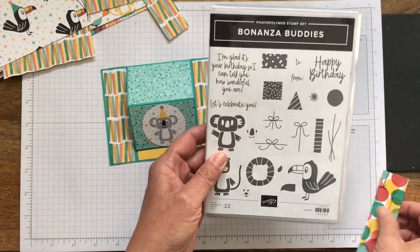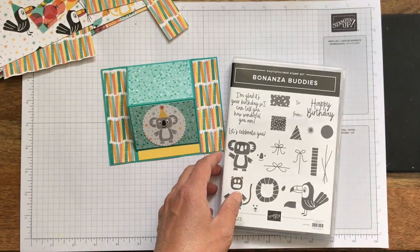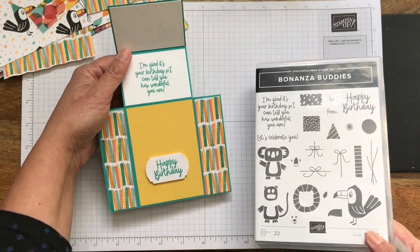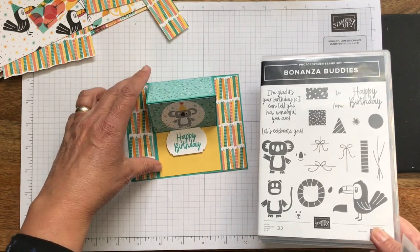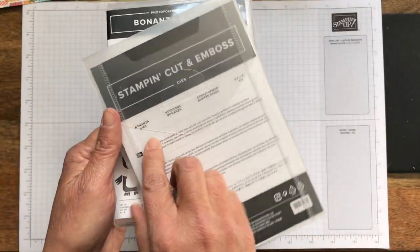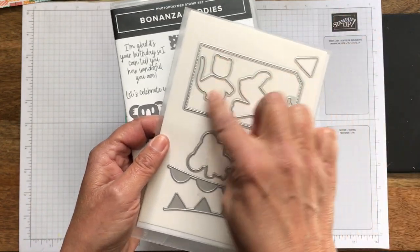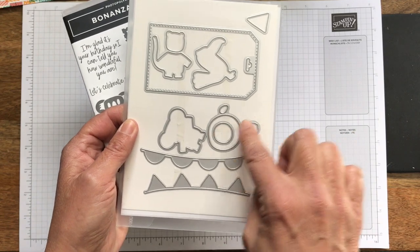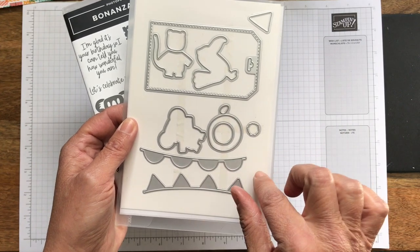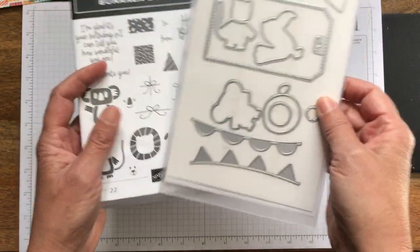This is the stamp set that I used and I really got the sentiment from it — the happy birthday, and then on the inside, 'I'm glad it's your birthday so I could tell you how wonderful you are.' I just love that sentiment. It also has dies that go with it — the bonanza dies. These will cut out the animals, and if you cut out the lion it's funny — you have to cut him out and then cut out his mane, and they lay right over. There's also a hat, a nice tag, and banners.